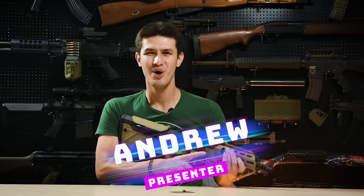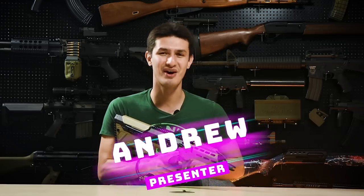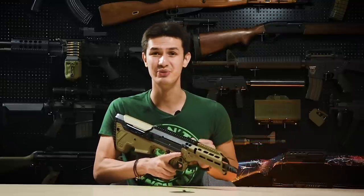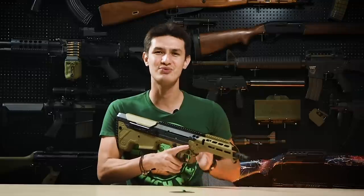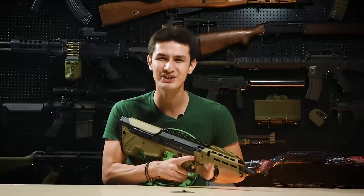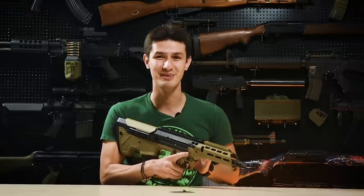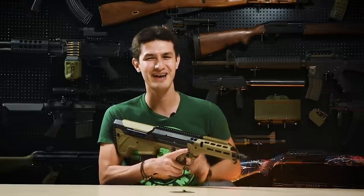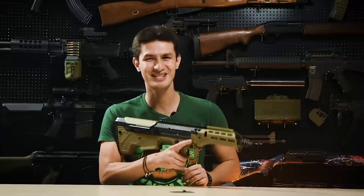I'm Andrew, and in this week's video we're reviewing the long-awaited Silverback Desert Tech MDR-X, which like other guns had been significantly delayed due to recent global events. This AEG is a replica of the MDR-X, which is the latest 3rd generation of the MDR family in its 7.62x51mm variant, and Silverback has included many design features that advanced players would definitely appreciate.